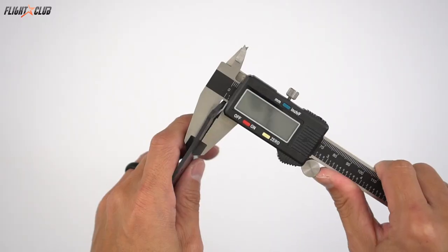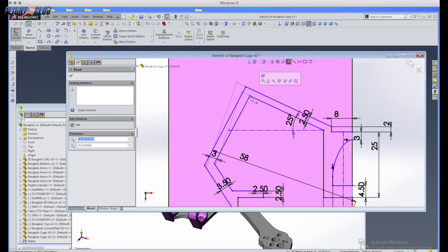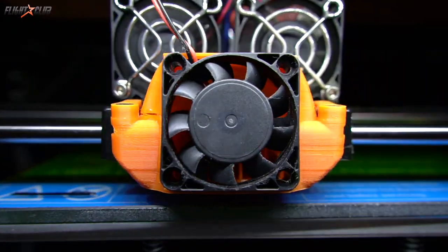Next, you have to prototype and tweak. For someone with OCD, that process can go on forever. At some point, the tweaking has to stop. I finally have a model that I'm confident to get made, and this is the freestyle frame that I've been working on.